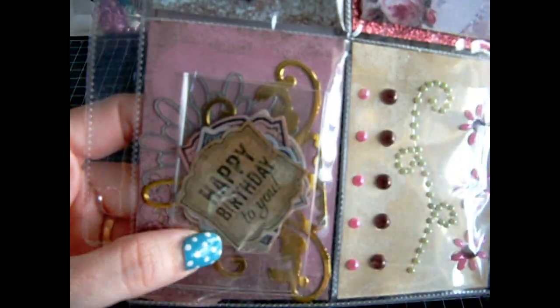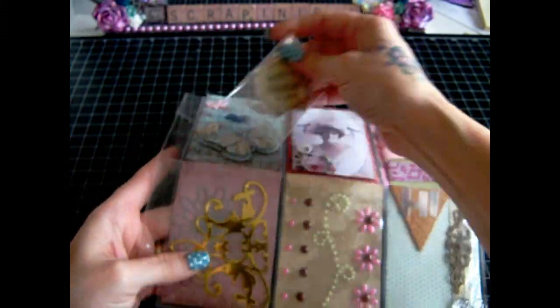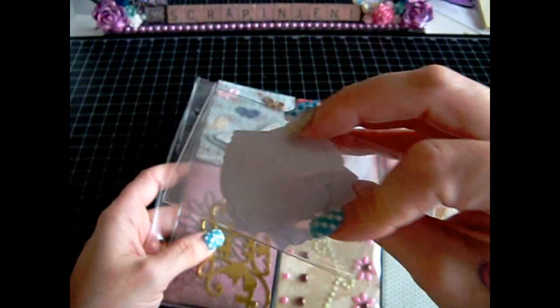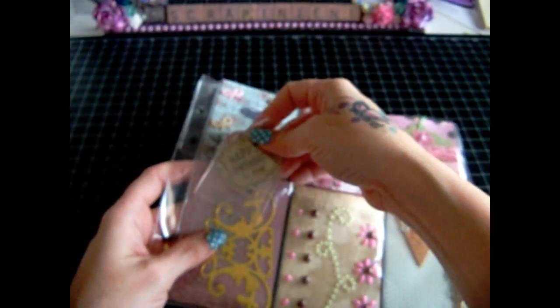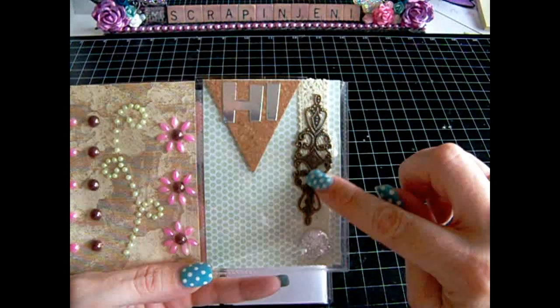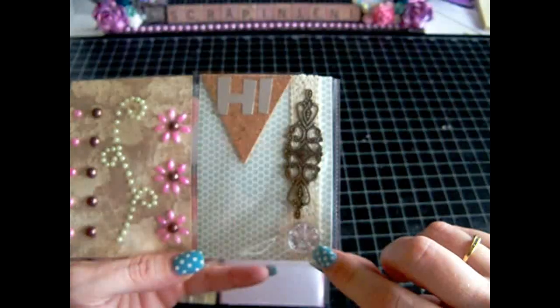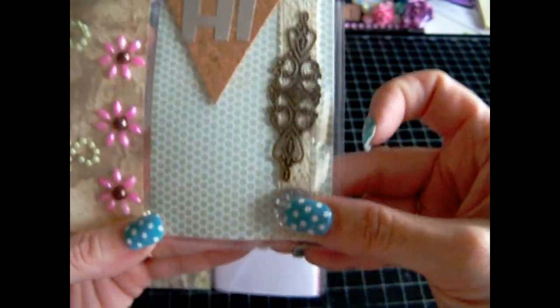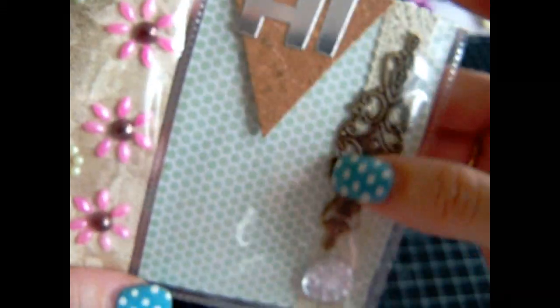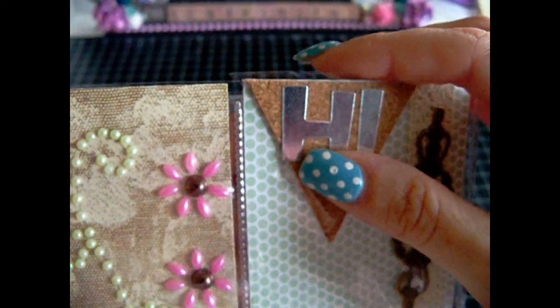Over here I have some die cuts that I cut out — those were Stamping Up images. And I also have some die cuts in here that they can have. Then here's just some of the images that I printed out, and I have some bling in here. And then over here I have a metal flourish piece and a Recollections dot — it's still on the plastic, so is this. I just put some glue behind it, and then I used Close to My Heart's cork board and put some thickers on the cork board to say hi.